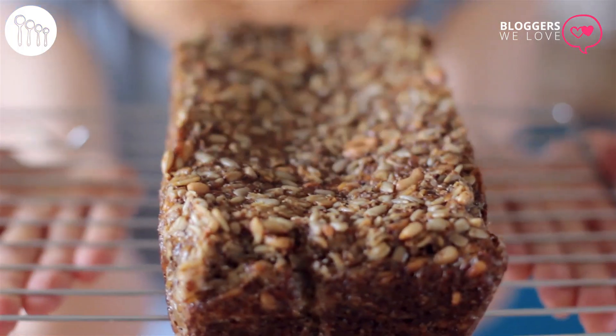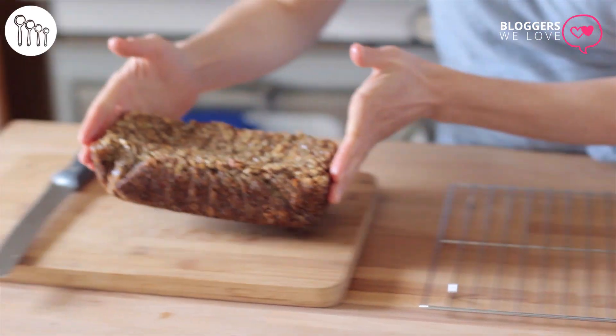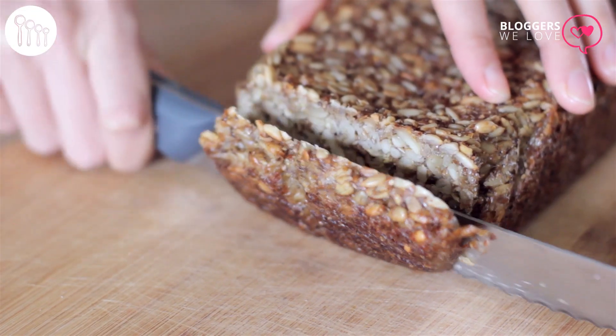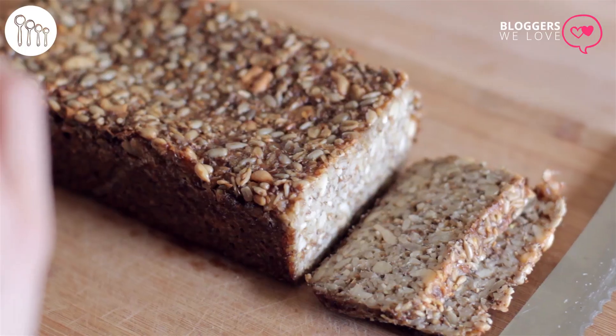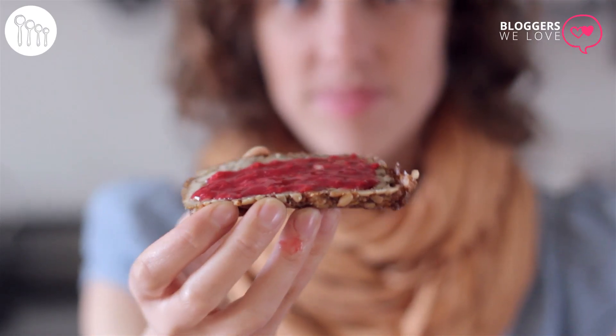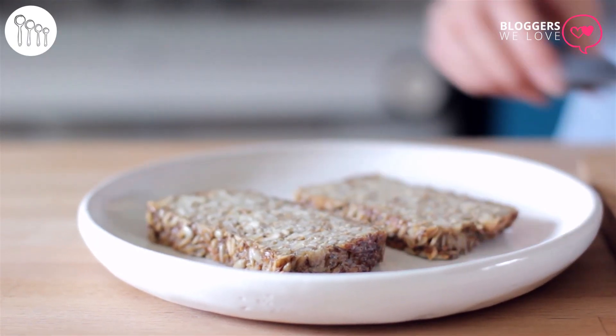It's all done — check that out! Make sure to allow it to completely cool before you slice it. Mmm, this is nutrient dense. It's a great food to eat and it's perfect for packed lunches. The gluten-free packed lunch is always a little bit sad, and so this will really help perk things up. Thank you Sarah from My New Roots — this is a fabulous recipe. We love it and you have joined the bloggers we love. Thanks so much, bye!